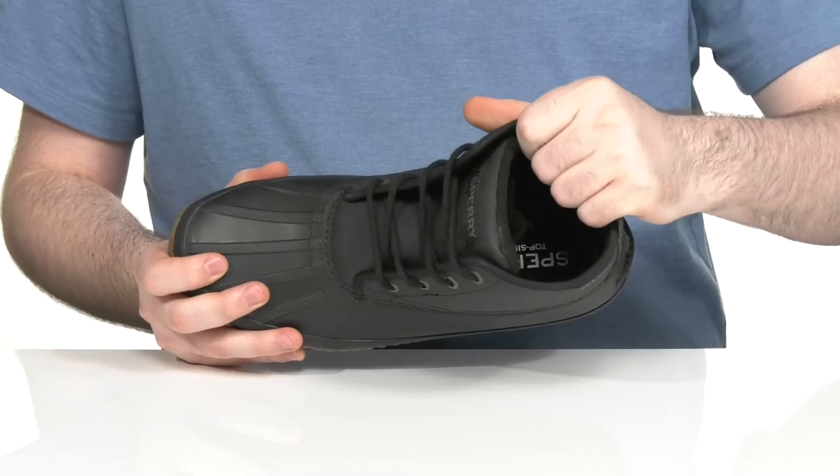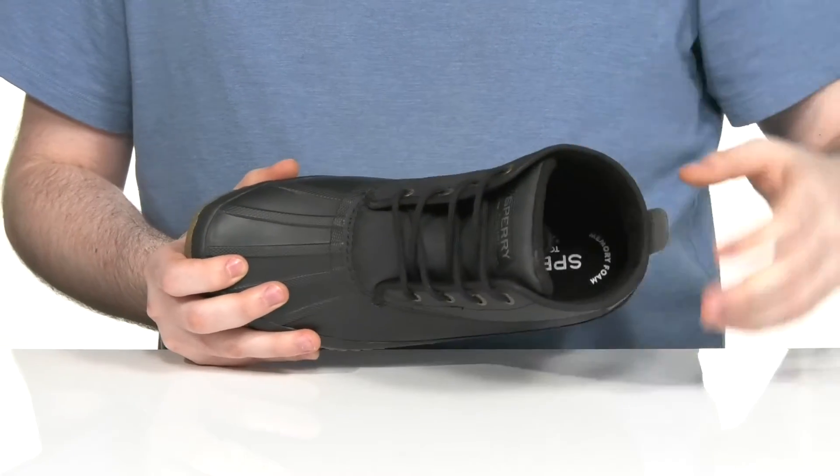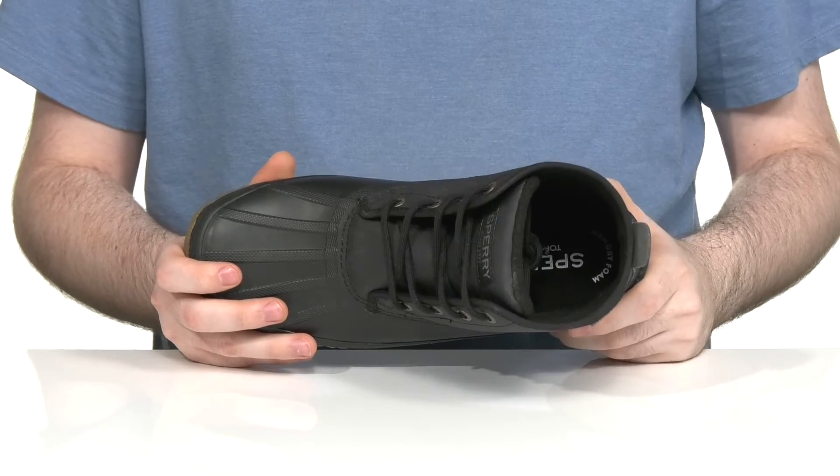The inside lining is a very plush textile to keep it super comfortable and soft, with a memory foam footbed in the bottom to make sure you feel great every step of the way.